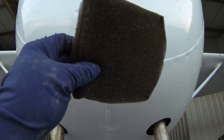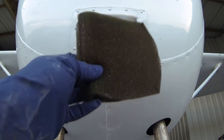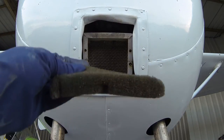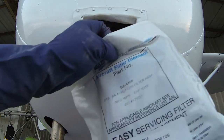This old filter is just trash. Just make sure you throw it away and don't let it touch your bare skin because that's really greasy, nasty stuff they oil these with. The oil is actually what traps the dirt, not so much the foam element. And we'll take our new foam element out.